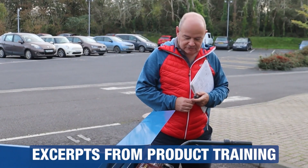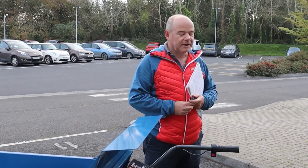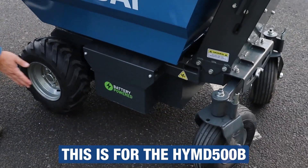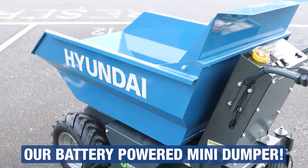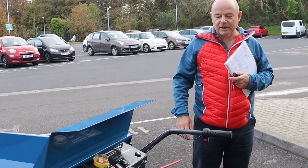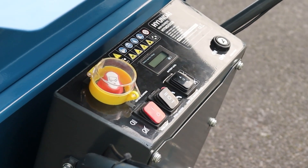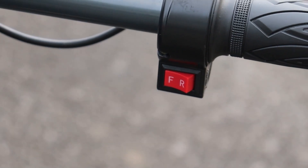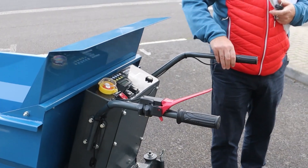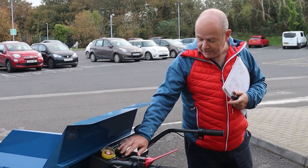So, 48 volt lead acid battery - we haven't got any of the transportation and storage issues of lithium-ion batteries. Two 24 volt batteries, one on each side. 32 amp hour capacity on the battery, and that drives a 1000 watt brushless motor. There's no gearbox on this unit - it's got a selector here so you've got three speeds, and a forward and reverse switch on the handlebar. It's only one speed in reverse, and three forward speeds.